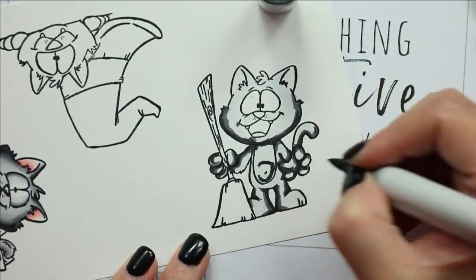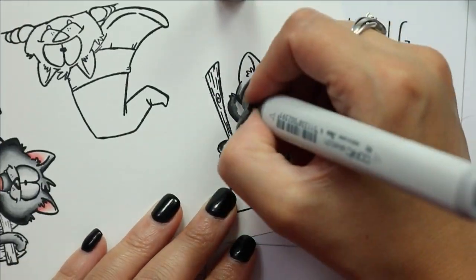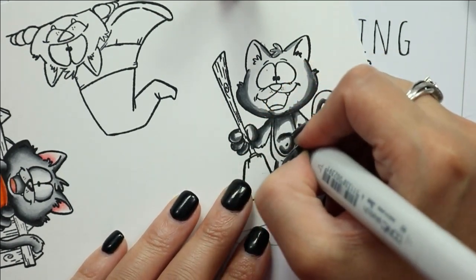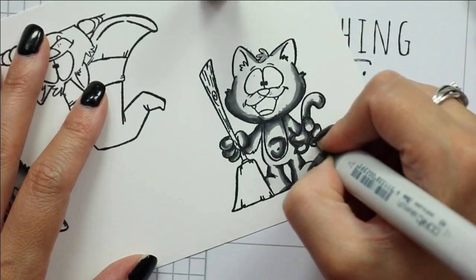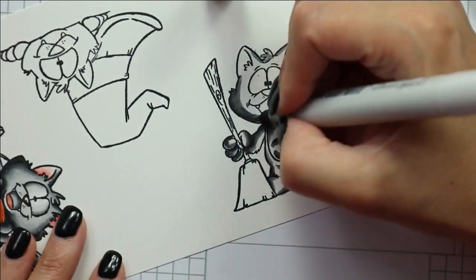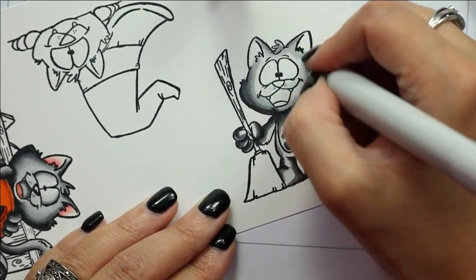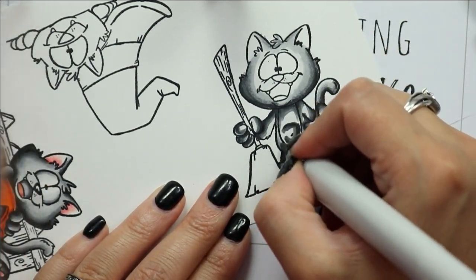For this little cat I just used some neutral grays to color it in. As I usually do, I color by adding the deepest shadows — my darkest marker — to both sides, and then I continually blend with a lighter color until I get to the highlight area. Typically my highlight area is a little larger and a little more pronounced than the shadow areas.